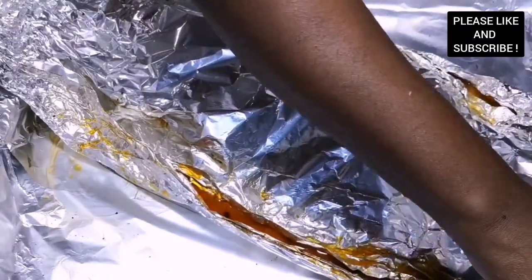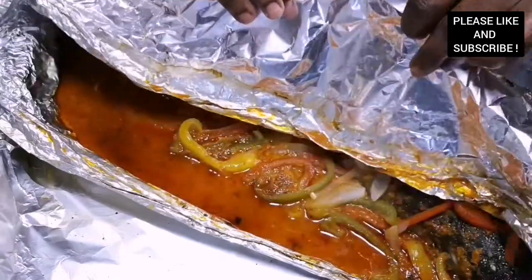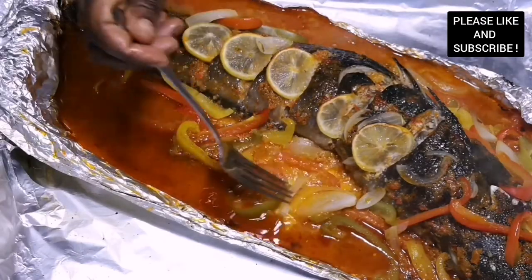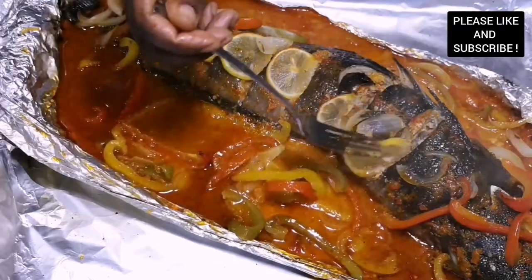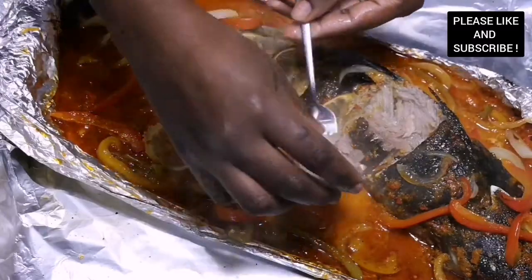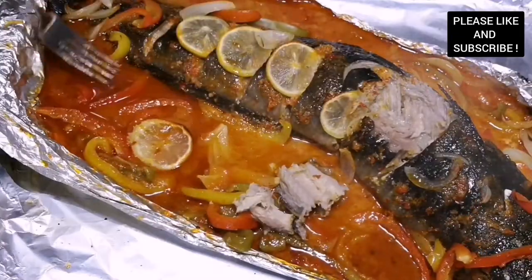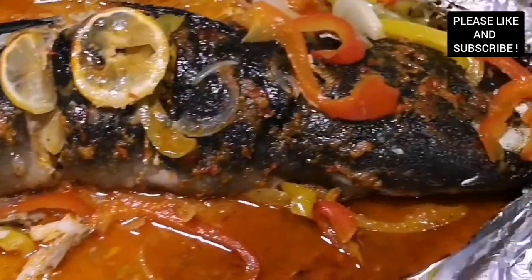Our fish has been baking for about 45 minutes and we're about to open our present — it feels like Christmas already! Look at our catfish: so moist, so delicious, and look at those vegetables. The fish is so soft. Please bring your bankum or your kenkey, or if you want some fried yam you can have it with this catfish. Thank you to all my lovely subscribers, bye bye!